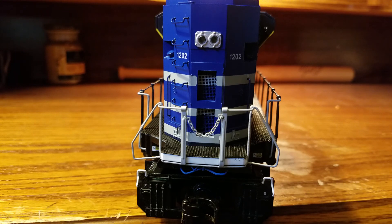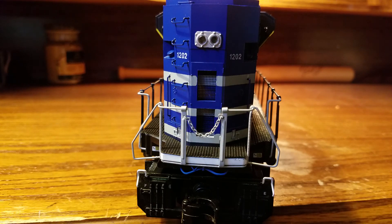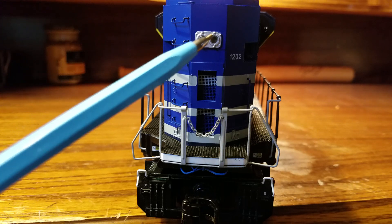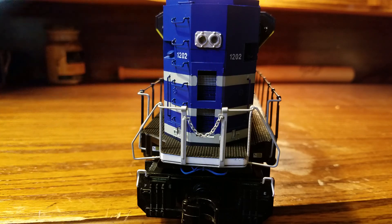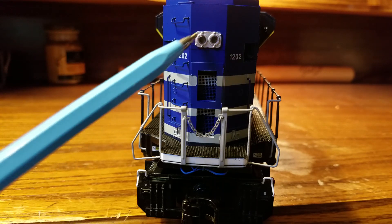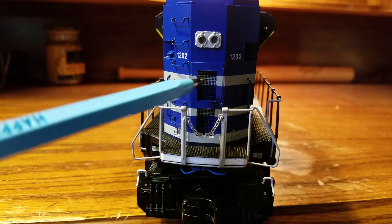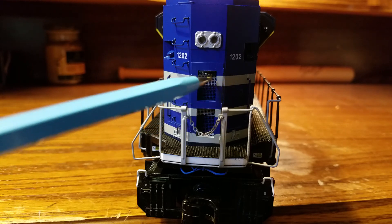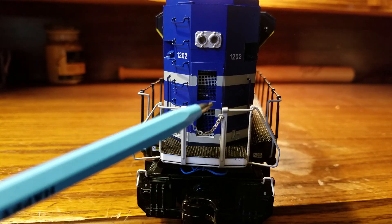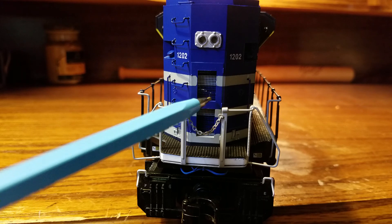At the back of the engine, in the middle, there's an operational backup light. This operates when you switch the direction of the engine. Just like the front headlight, when the engine is at idle the backup light is dim, but when you're about to move it gets much brighter. Below the headlight there are two vents on each side, and the paint stripe goes right through them.